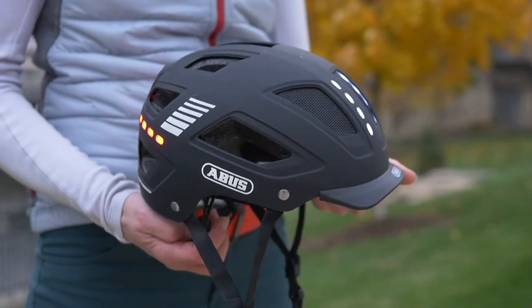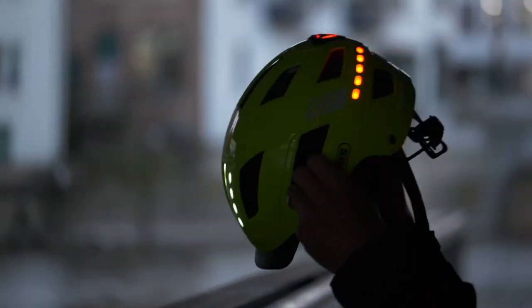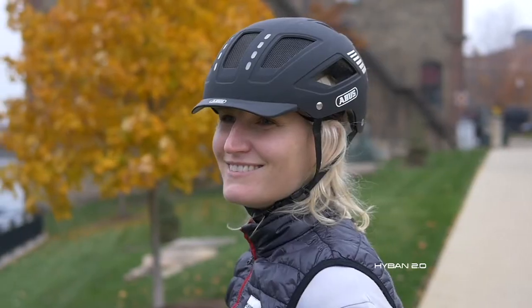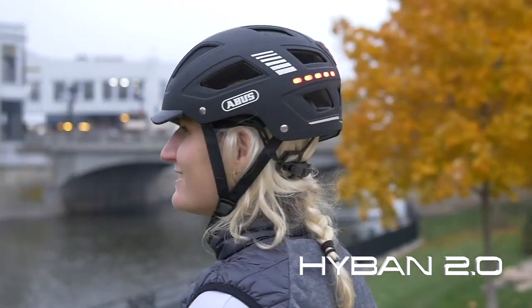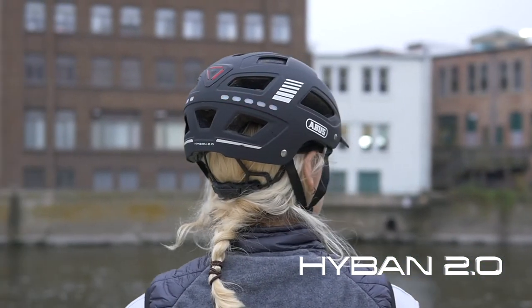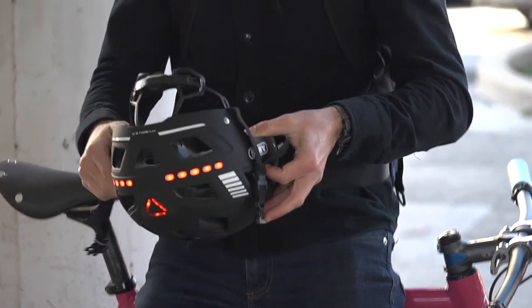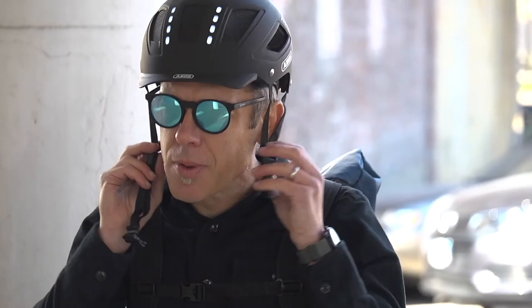Hybin 2.0 LED. Increased visibility is high on the list of today's commuter. The all-new ABUS Hybin 2.0 LED offers a rider 360 degrees of visibility, courtesy of integrated LED lights found throughout the helmet shell.